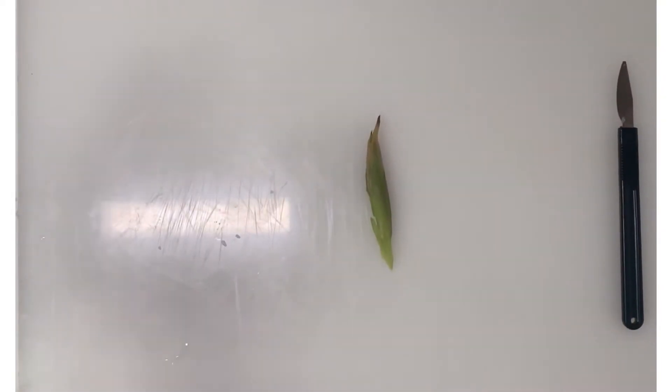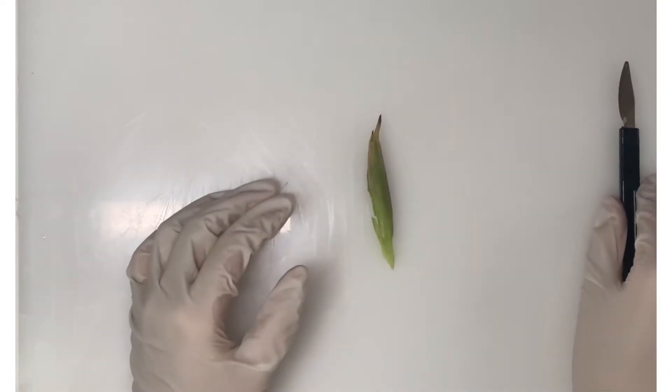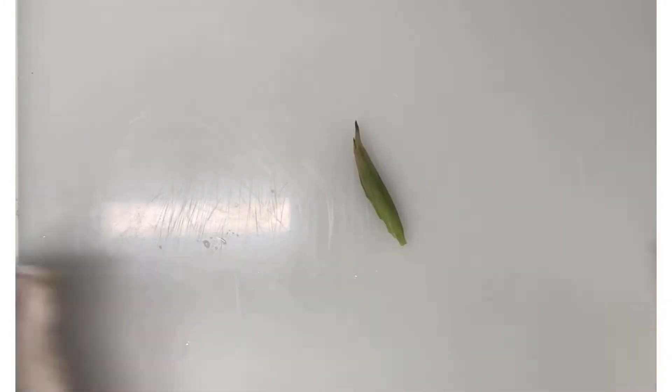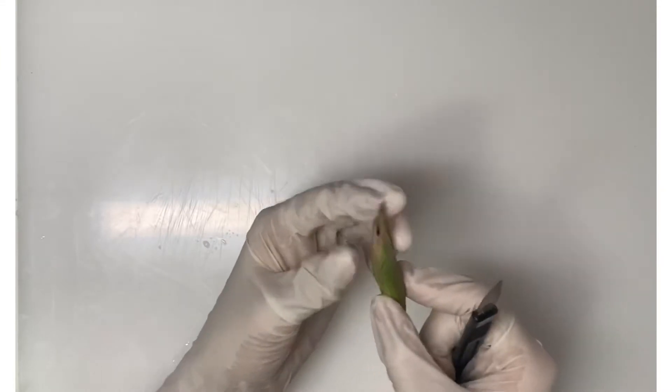First, I'll be dissecting the flower bud. I'll just trim off the edges to make it neat and I'll be cutting right through the center of the bud now.